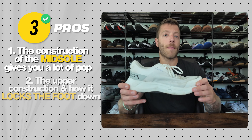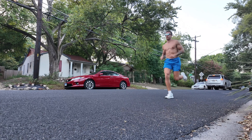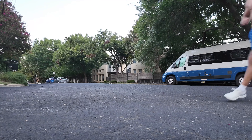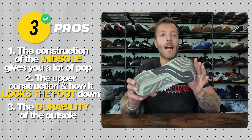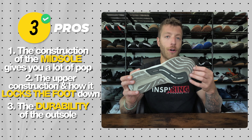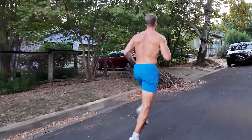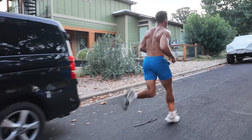Pro two is the upper construction — a Jacquard mesh upper with TPU overlays around the forefoot and heel gives it a nice casual look while locking your foot down really well across different running intensities. You can also wear it looser and still have decent security. Pro three is the outsole construction and durability. I've beaten these shoes up and they're still holding up well — there's enough rubber to protect the areas where foam is exposed in the midsole.